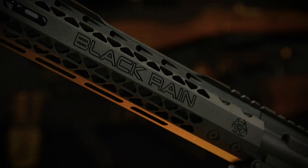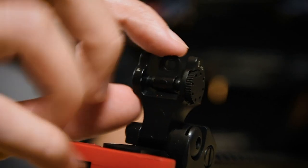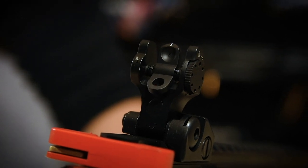Further down, we have a gorgeous semi-skeletonized hand guard, with four M-lock slots on the 6 o'clock position, but only one on the 3 and 9 o'clock positions, due to the huge Black Rain Ordnance markings on both sides. On top, we have a divided Picatinny rail, with a folding removable front sight on the front. Further back, we have the removable folding adjustable rear sight, with two aperture sight settings for your convenience.